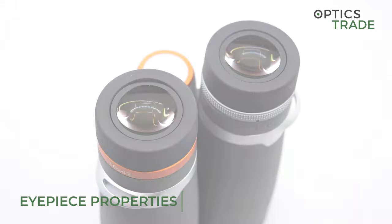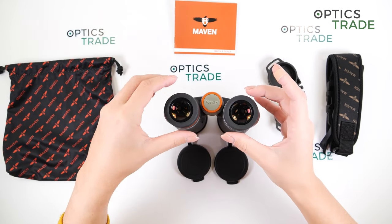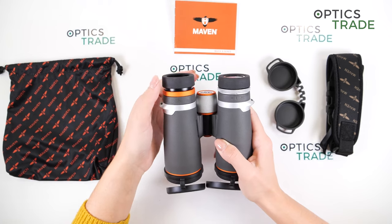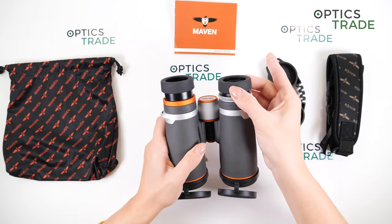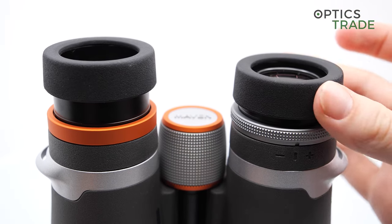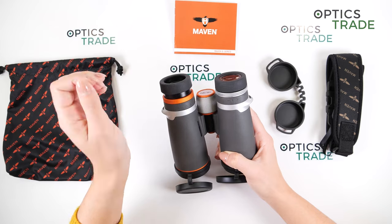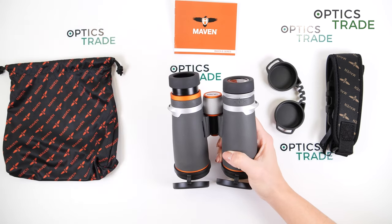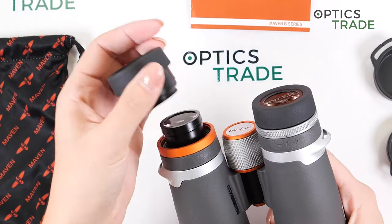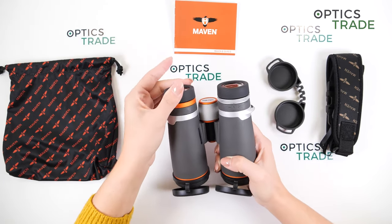The eye cups are rubberized and twist up nicely. I like the width here. The turning is quite easy — maybe a bit too easy. We have three stop positions: first, second, and third. Because of the really easy turning, I suppose they don't hold the position that well, so the eye cups could be a bit improved. However, a nice thing is that if you damage them, you can easily replace them by just screwing them off — a really nice touch.